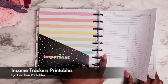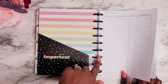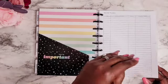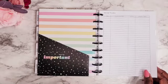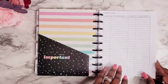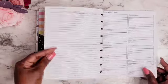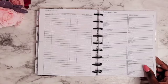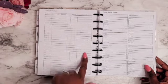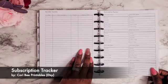I also printed off some income trackers — I absolutely love these. I got them from Corey B Printables on Etsy. This is where I'm going to write down all of my income tracking from affiliates and YouTube, that sort of thing. I want to keep track of that and be better and more consistent. It's two-sided, so you get your date, income, description, the amount, the category, and any extra notes.